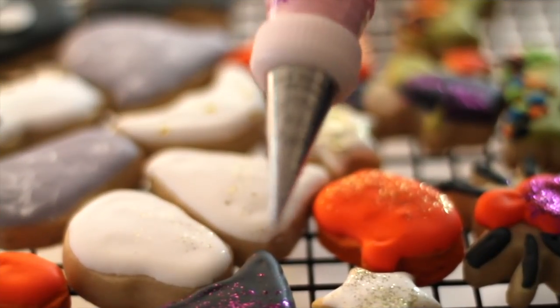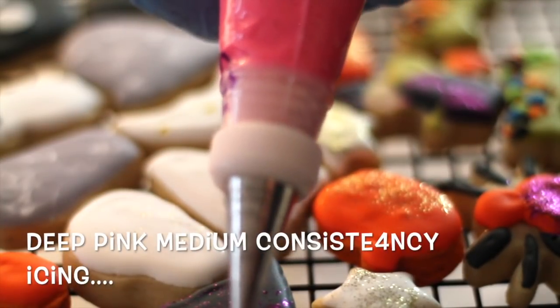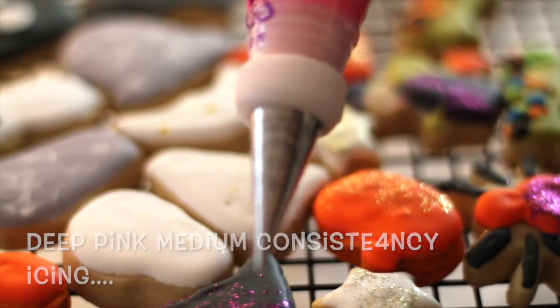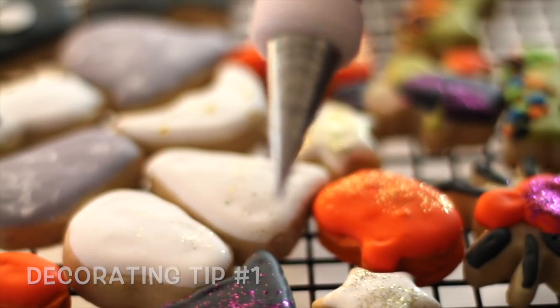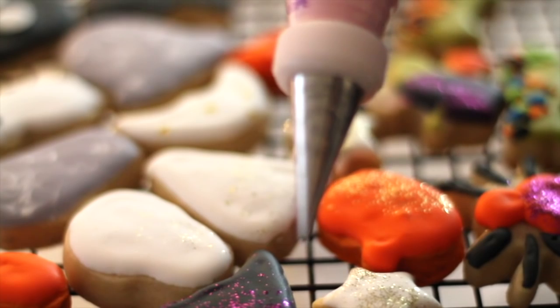Now I am ready to add the final touches and I'm going to use this beautiful deep pink icing. I use the writing tip number one because I'm going to make very fine details on the cookies.